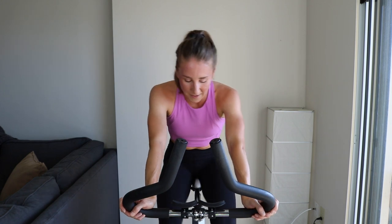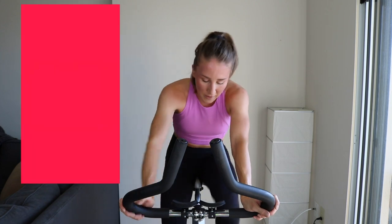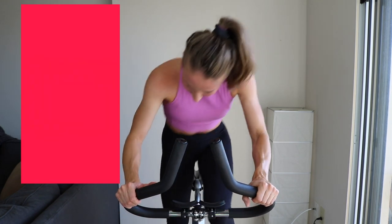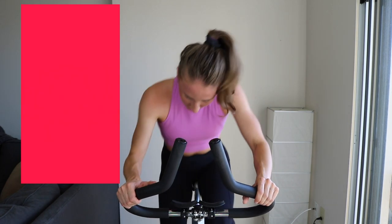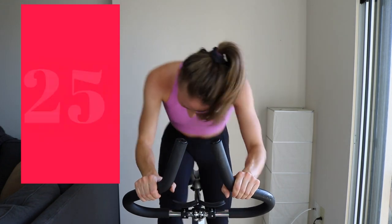Build that character. Two, one — blast that tension. Rise and grind. Come on! Activate those muscles. No sleeping, no conserving.